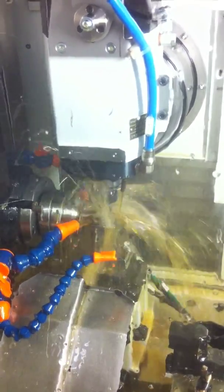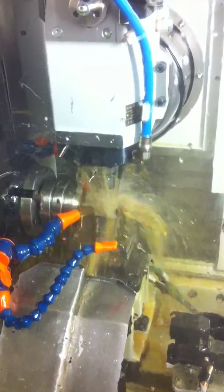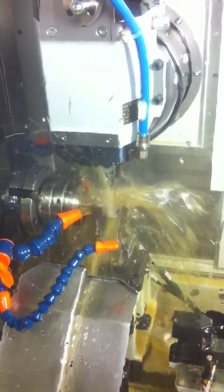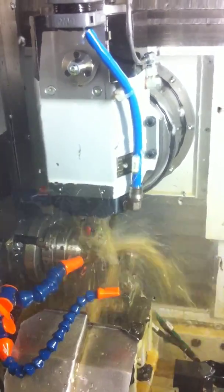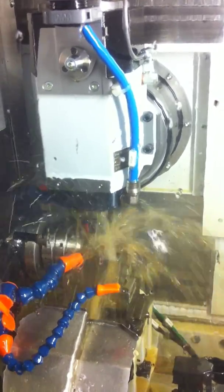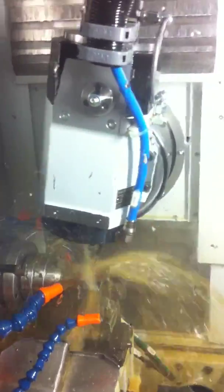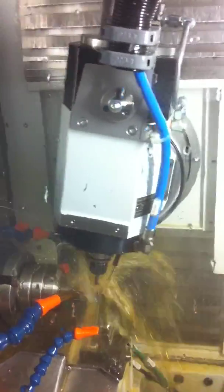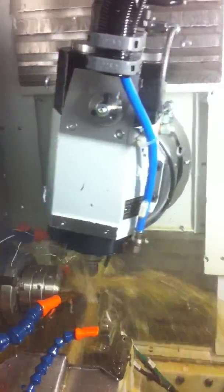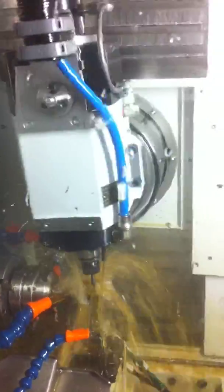A lot of material just went good-bye. 3.5mm ball, little 5-axis path, keeping it 10 degrees lag at all times on the surface, going 4,000mm a minute.